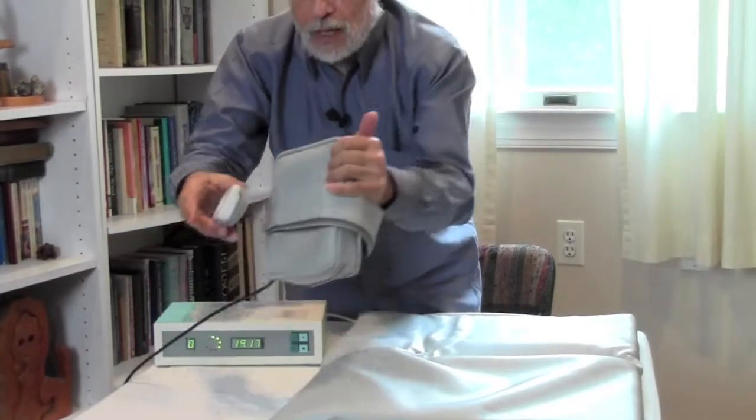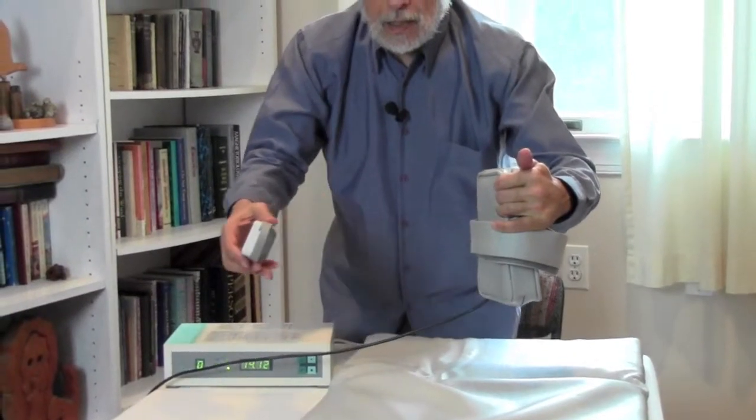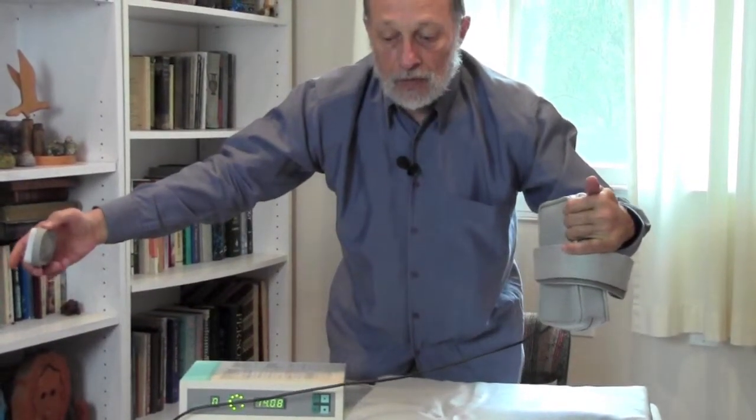Let me do this to the sides. Right next to it, it's the highest intensity, and as you move away, the magnetic field drops off significantly.